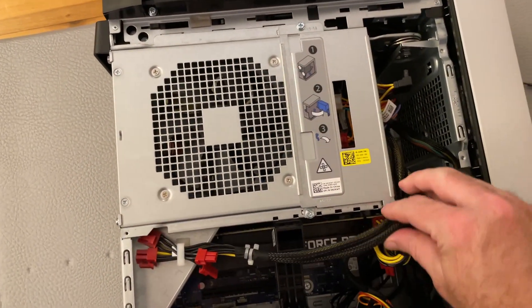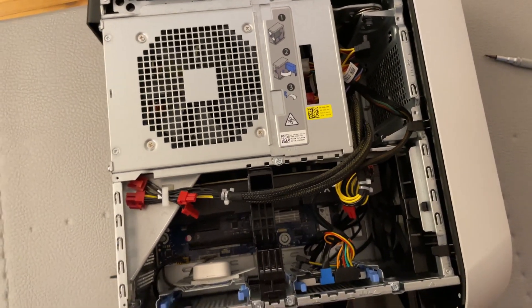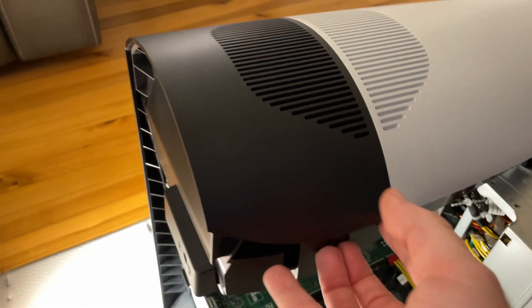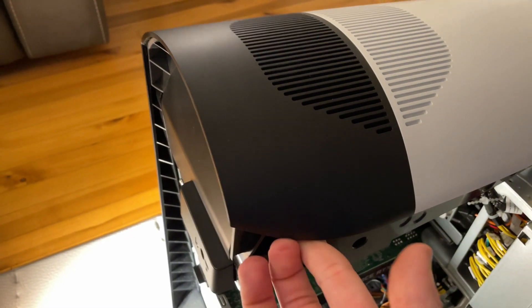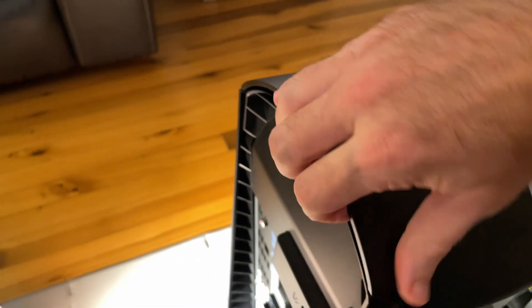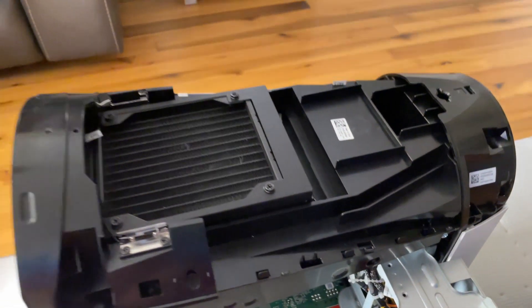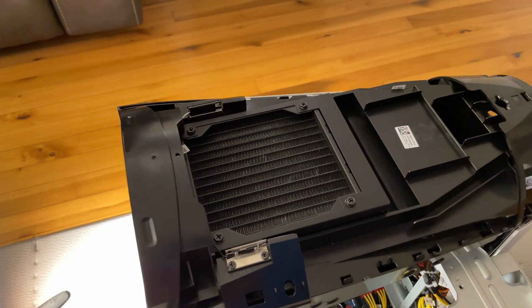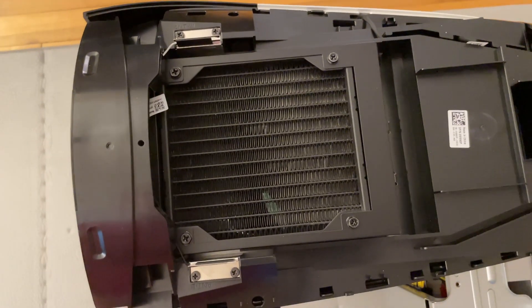We now have replaced the front case fan. Warning! This next mod is difficult and may void your warranty. Attempt this mod at your own risk. To mod the radiator, we have to remove the top of the case. The best place to lift is right here at the back. Simply lift up, move along the edge, and finally lift the top all the way off.